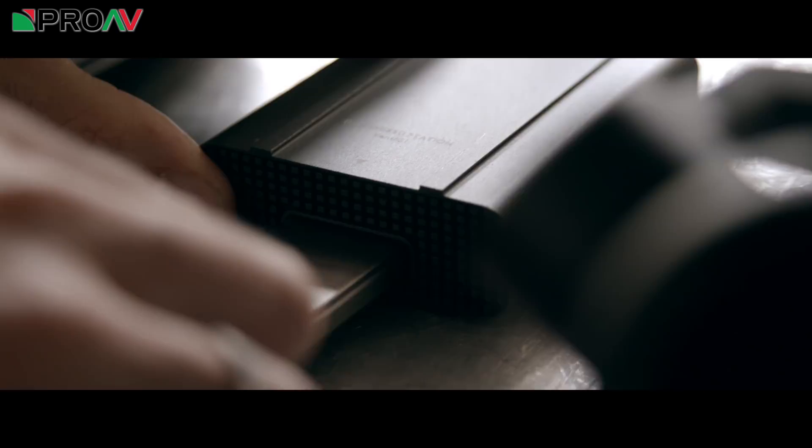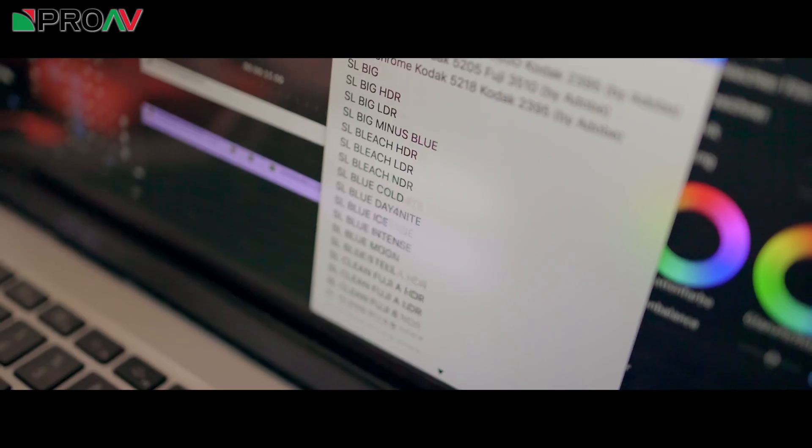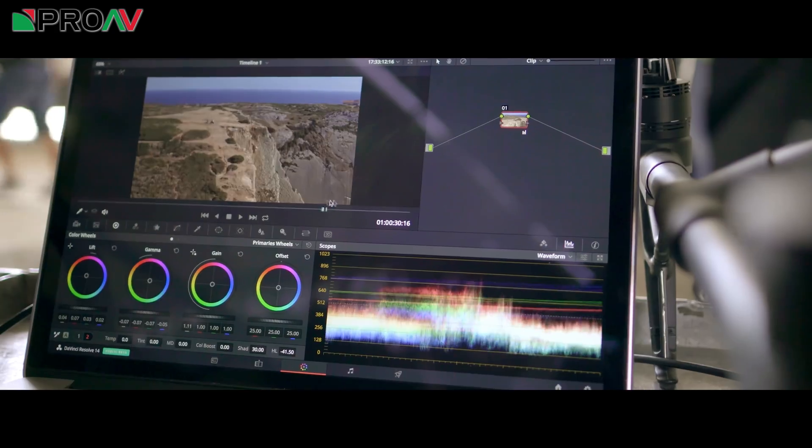DJI also have a whole new colour system. They have a new log curve called D-Log and a new RGB colour space called D-Gamut. This seems to be a much more familiar log curve for people used to working with log footage, and it is presumably one of the main reasons that DJI are claiming 14 stops of dynamic range with the X7.